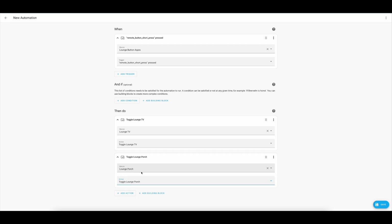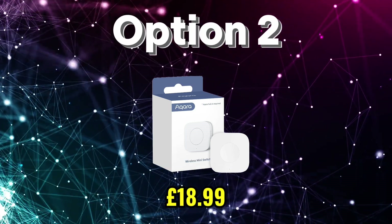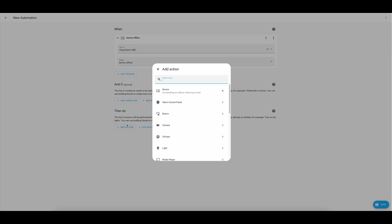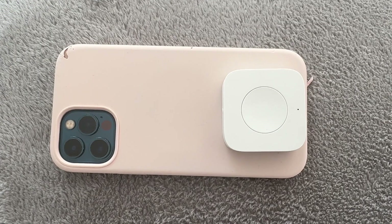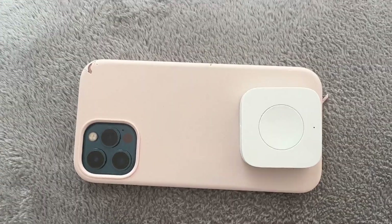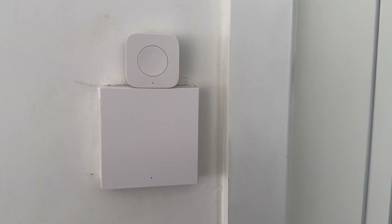Option two is to buy a smart button from the likes of Aqara, Xiaomi, or pretty much any smart home manufacturer. You then follow the exact same logic as for the wireless switch — place it, connect it, bind it to the main switch or relay. The benefit of the smart button is its size, meaning you can place it almost anywhere and make it most convenient.